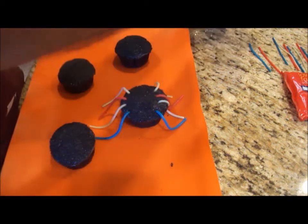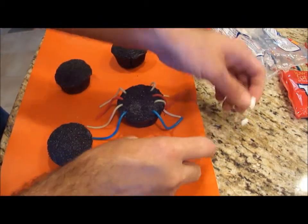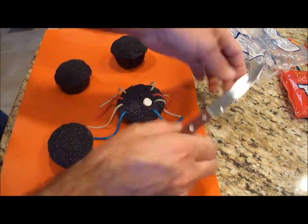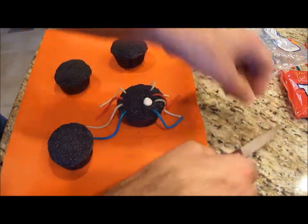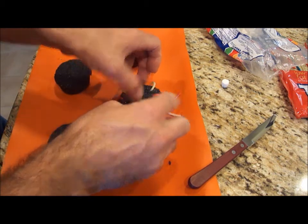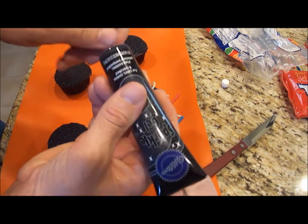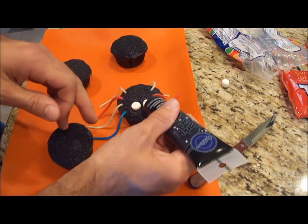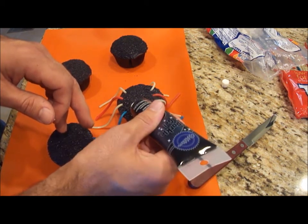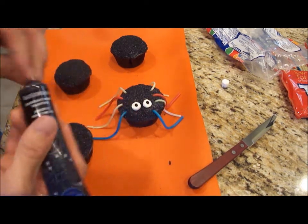Now to show you what I'm going to do with the eyeballs. To do the eyeballs, just take one mini marshmallow, cut it in half so that the sticky side is down, and push it in — you have to push it in pretty good. Then I have black writing gel, and I'm just going to make the pupil. There you have it.